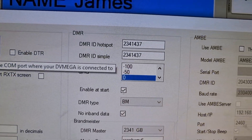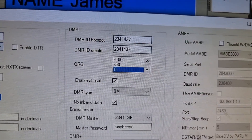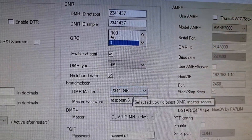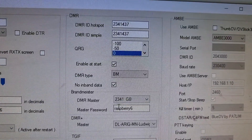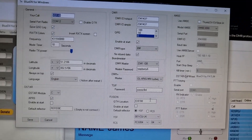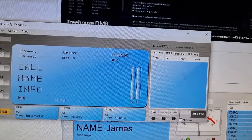Once you've turned it on, go to menu, setup, get your COM 12 in there and your call sign. Then we're going to use DMR for now, but it does do Fusion and D-Star. Select your DMR master like so, then you can save and it should log in.